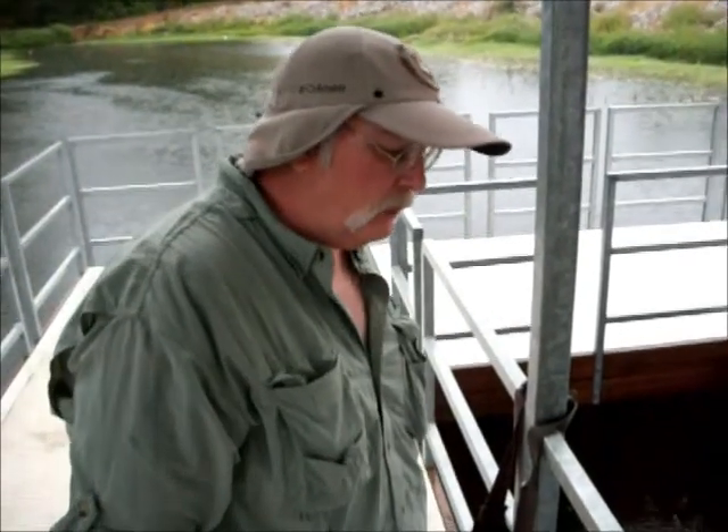I call it Daddy Bob's Croaker in honor of my grandfather, Robert Culp — us kids all called him Daddy Bob.